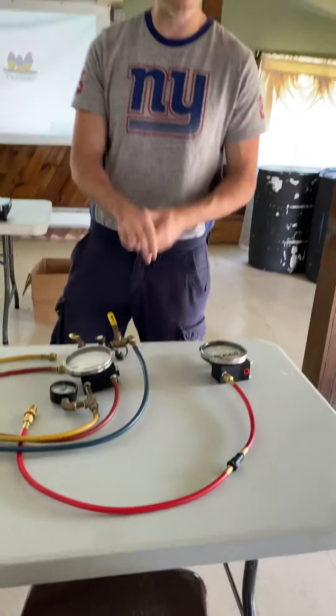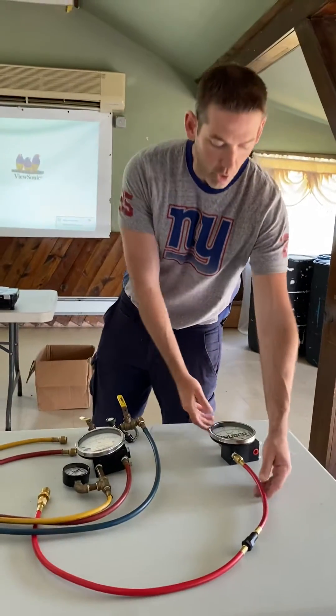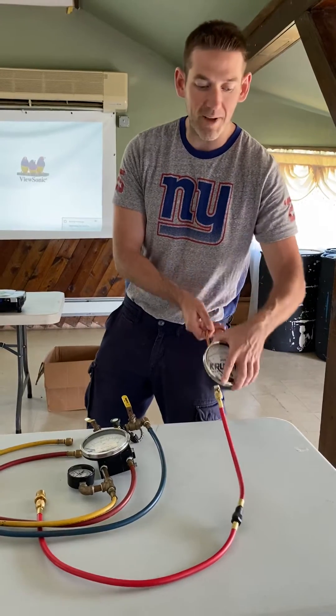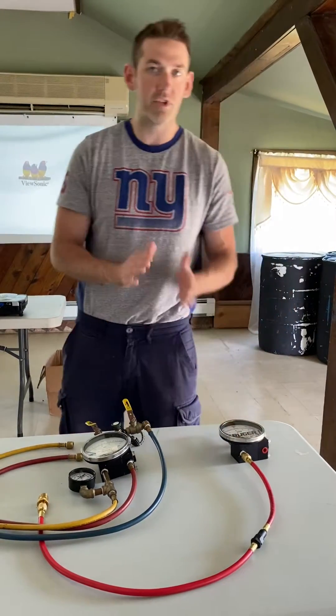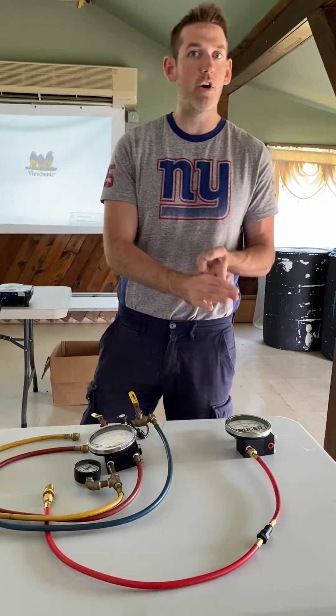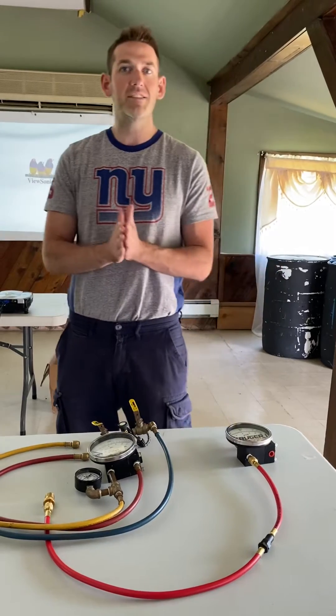There are two big key differences though. First, if you notice we only have one hose and one valve. This actually makes it much easier to do most of the tests — you have fewer steps, saves time in the field, and you only actually need one hose for the new ASSE 2015.